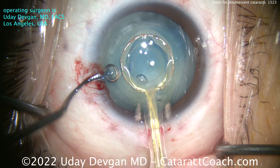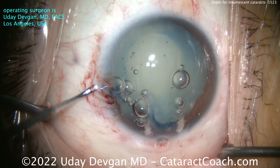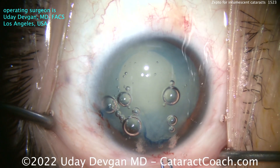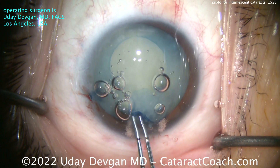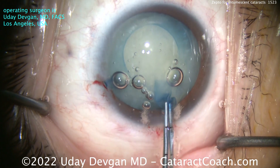Four milliseconds. And look what you get — a beautiful rhexis. It happens so fast that there's no chance for any of the liquefied lens cortex to run out. There's no chance for an Argentinian flag sign. It just doesn't happen, and the capsule is completely free-floating with no attachments left.